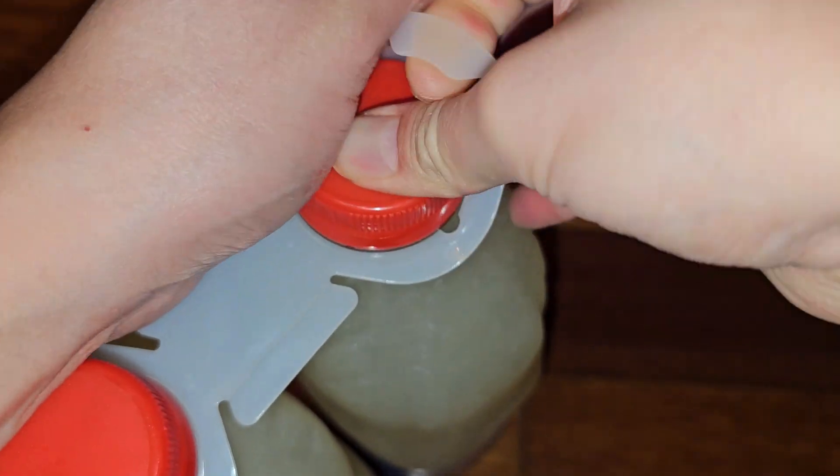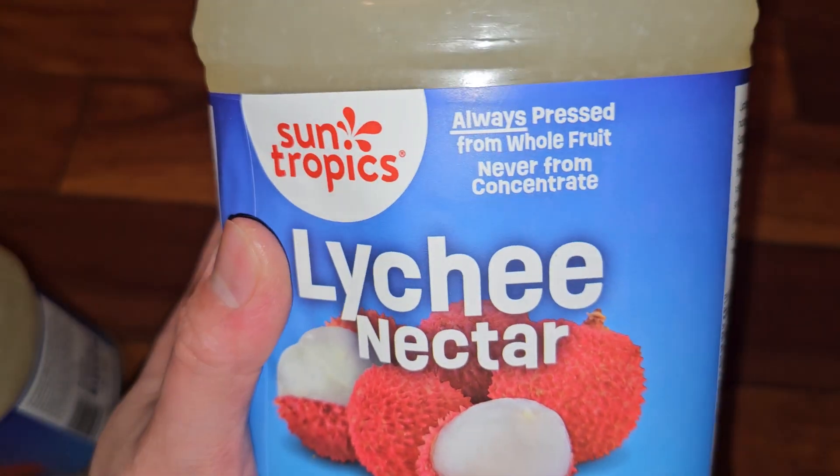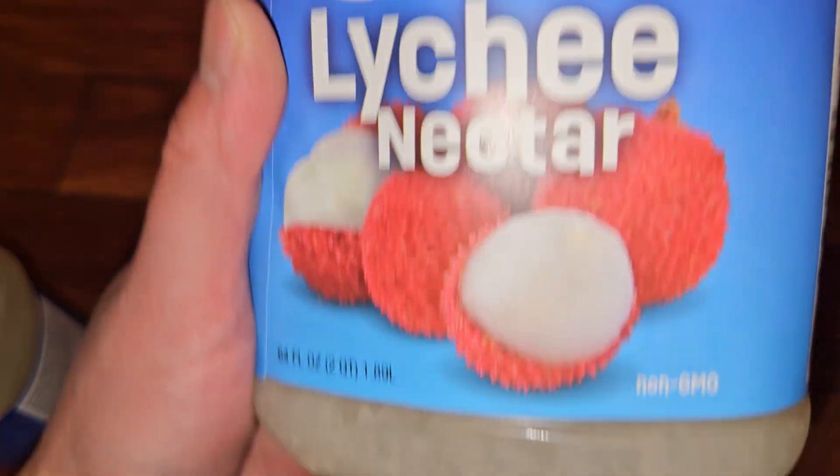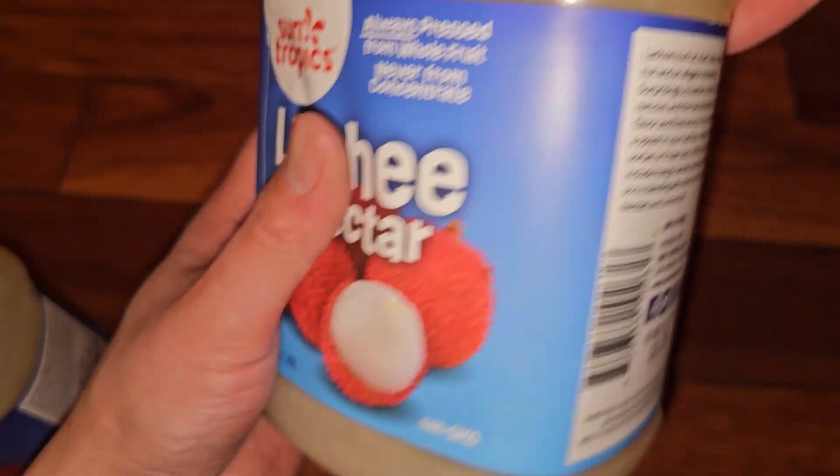I'm going to take one out so it's easier to manage. You have this little piece you can pull up to separate the bottles. The label reads 64 fluid ounces, 2 quarts, 1.89 liters, non-GMO.